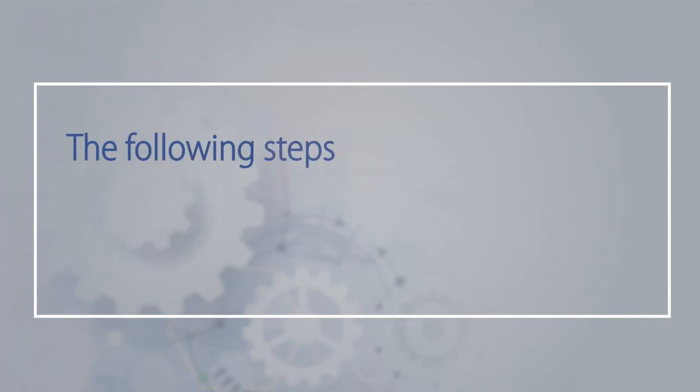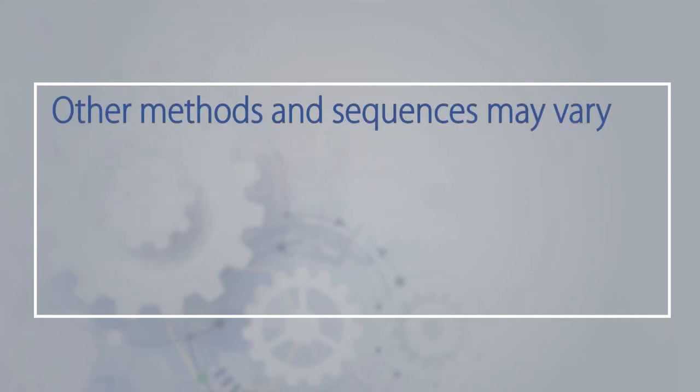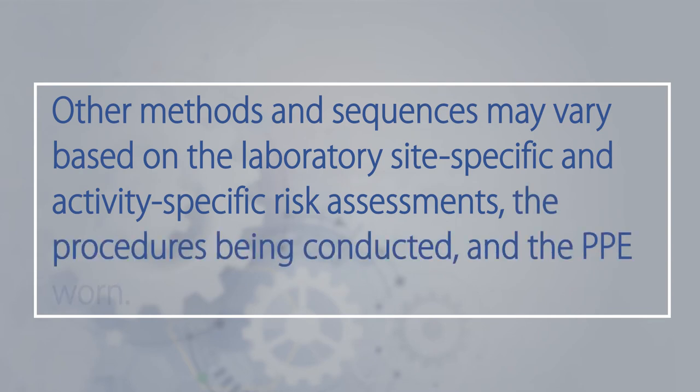The following steps describe one method and sequence of doffing PPE. Other methods and sequences may vary based on the laboratory site-specific and activity-specific risk assessments, the procedures being conducted, and the PPE worn.